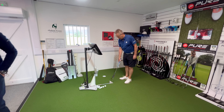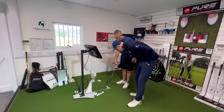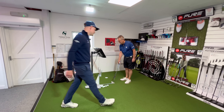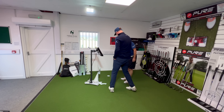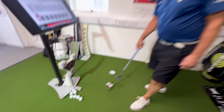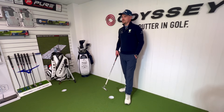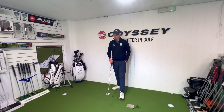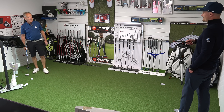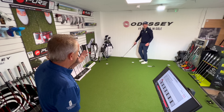With the putter flat on the floor, Adam lifts it slightly and shows Pete a red dot underneath the metal bar. He asks Pete to place the ball on the red dot and hit seven putts to the hole, but not to look where they go. The reason: once you've lined up, if you start seeing misses you'll change what you're doing. Just aim the putter, hit the putt, and keep your head down.